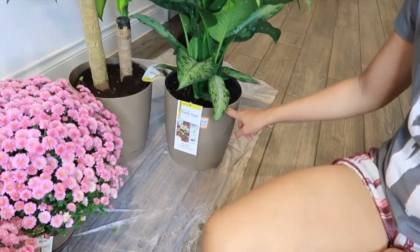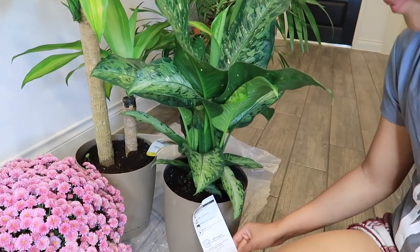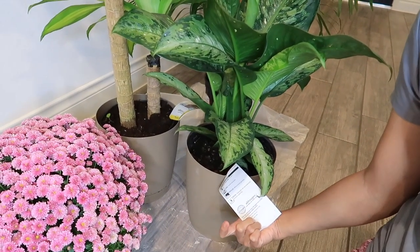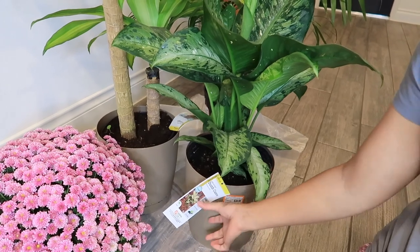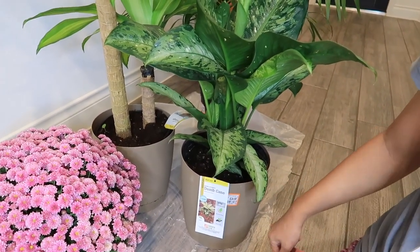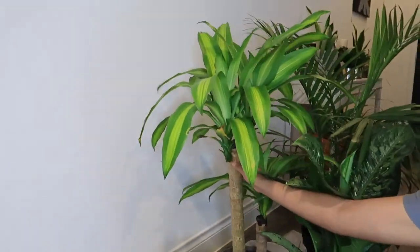The next one is this one here — this is a dumb cane. This is also a low maintenance plant, and you gotta make sure that once you water it, you have to dry it out between waterings — that's it. This one is 24 dollars, almost 25. And this next one here is my favorite.